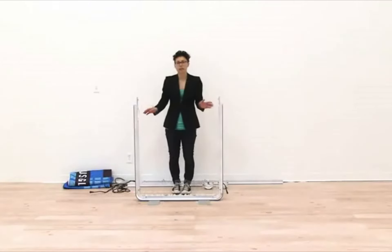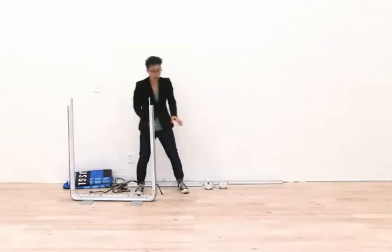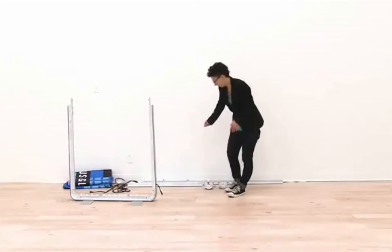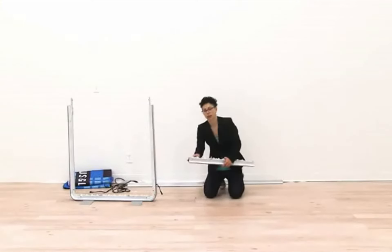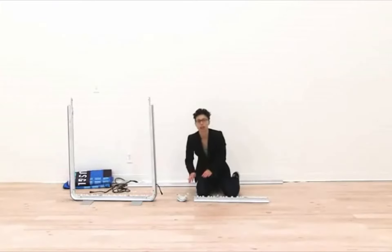Now the bottom of the display is together and I'm going to set it off to the side. Now I'm ready to put together the top portion of the display, and we're going to repeat the exact same steps we did for the bottom. I'll match up the numbers on the edge of my lights to the corresponding corner pieces and then using the tools secure it into place.